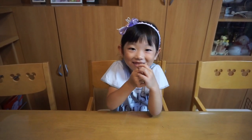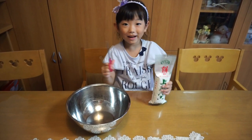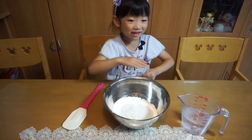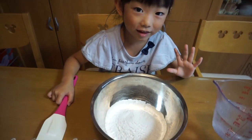Today we're gonna make otsukimi dango. First we're gonna cut this one and pour it in the bowl. Mommy's gonna pour it because it's so hot. Let's do this.